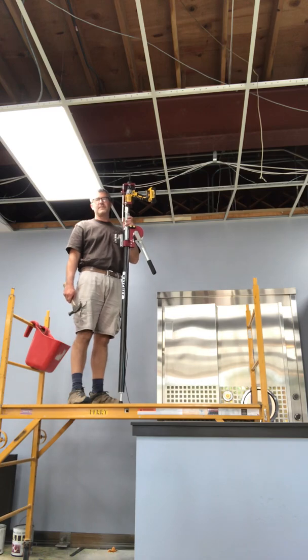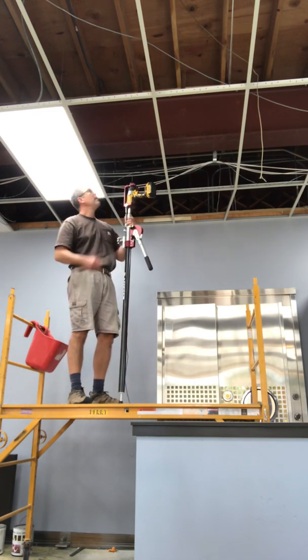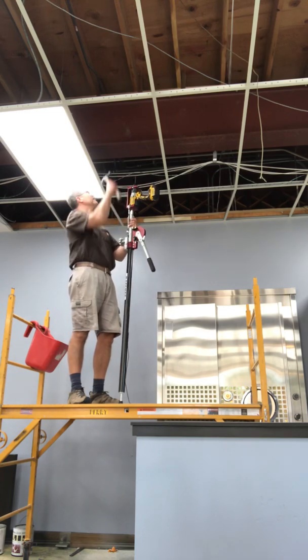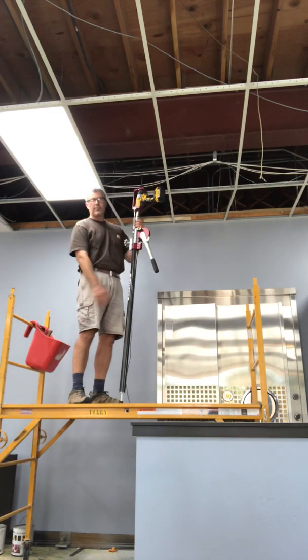Hi, Dave Buckman here with Accelerated Fastening. Today what we're going to do is we're going to drill through the bottom of this I-beam, which is a half inch piece of steel right there, using the ratchet drill press.